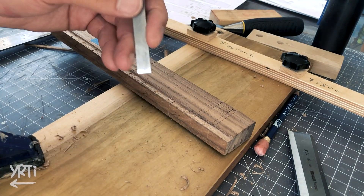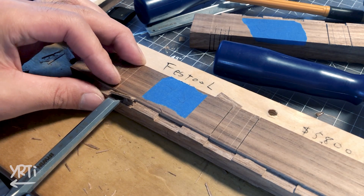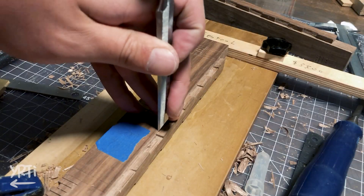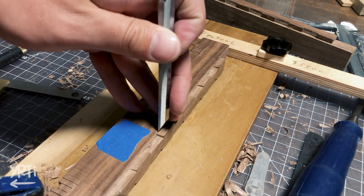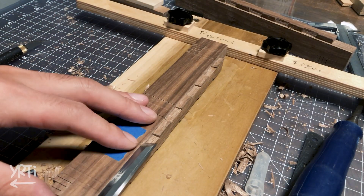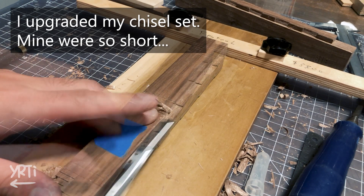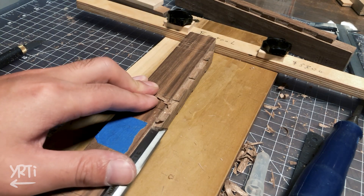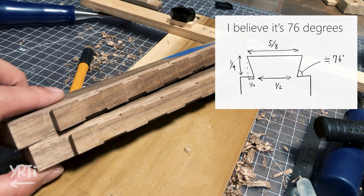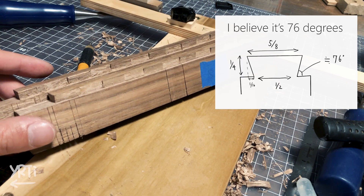I'm making a hidden sliding dovetail joint, which is one of the main objectives for this project. A hidden sliding dovetail joint is basically a series of dovetails. I didn't have an extra piece of wood, so I was really carefully chiseling. This is actually one of the reasons I upgraded my chisel set, as I wanted to use long chisels. Just so you know, the dovetail angle is about 76 degrees — it's a slope between a quarter inch and one sixteenth of an inch.